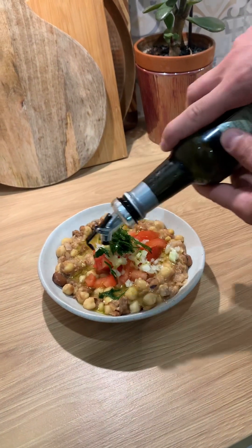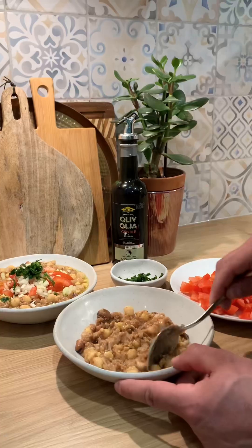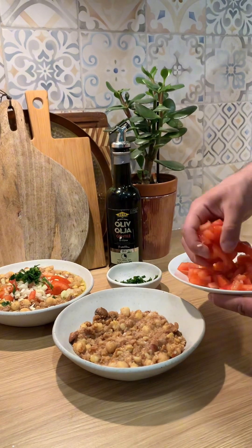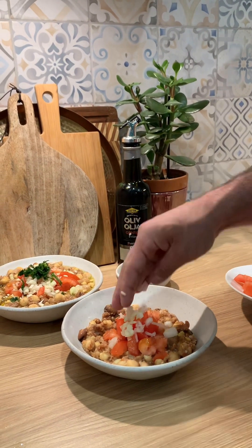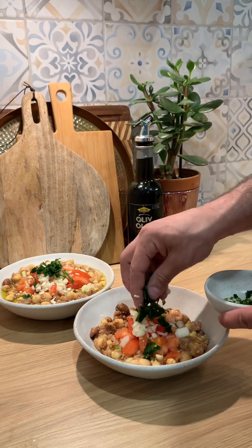It's really lovely, it's very lovely. Do you feel it's a good food? It's very delicious.